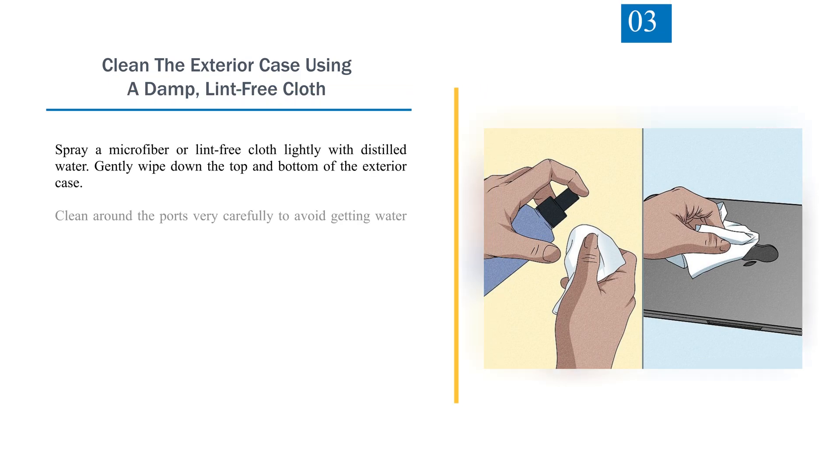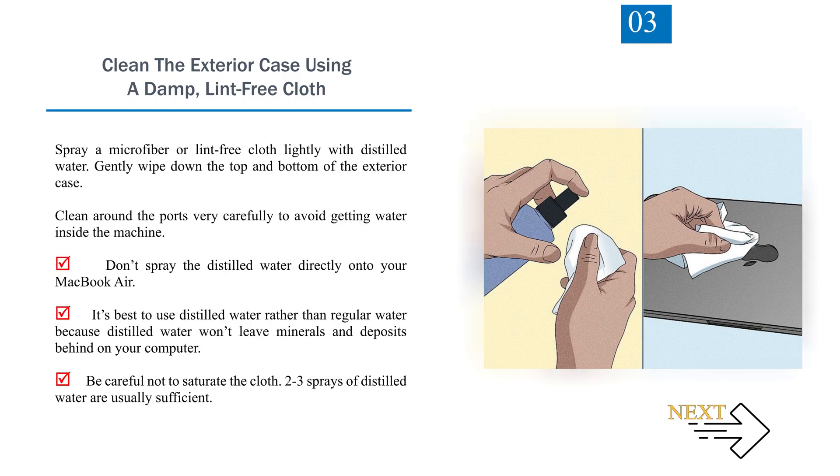Number 3: Clean the exterior case using a damp, lint-free cloth. Spray a microfiber or lint-free cloth lightly with distilled water. Gently wipe down the top and bottom of the exterior case. Clean around the ports very carefully to avoid getting water inside the machine. Don't spray the distilled water directly onto your MacBook Air. It's best to use distilled water rather than regular water because distilled water won't leave minerals and deposits behind on your computer. Be careful not to saturate the cloth — two to three sprays of distilled water are usually sufficient.